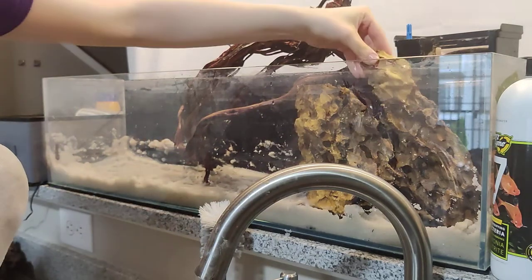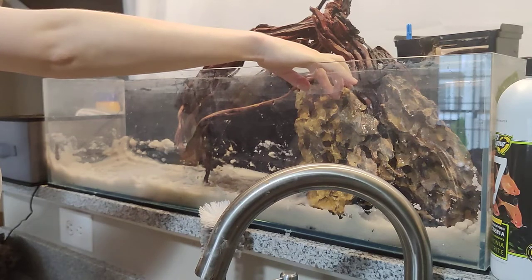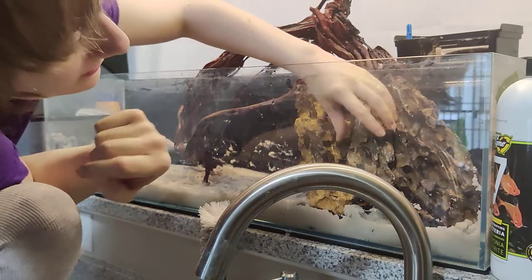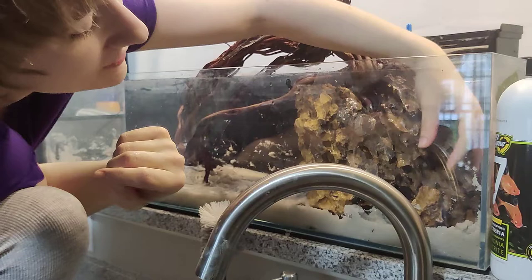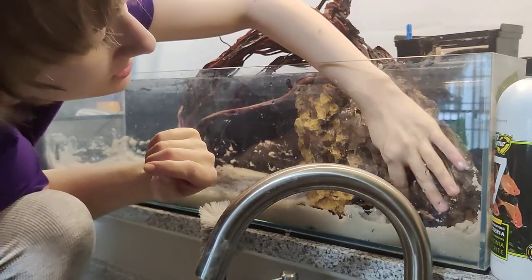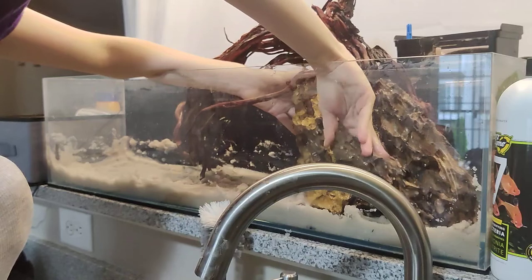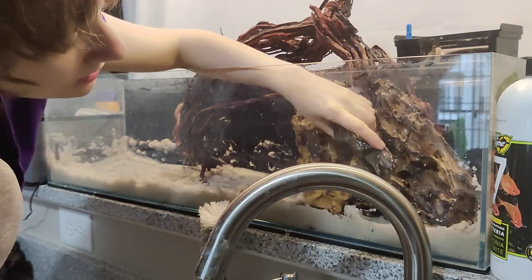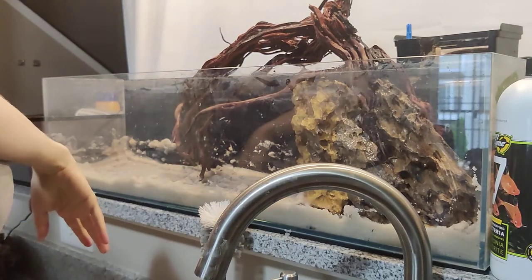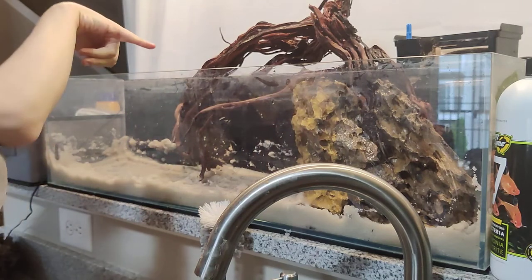The biggest rock was one of the smaller ones from that box. I took a hammer outside and broke up the bigger rock, so all these smaller rocks are parts of the biggest rock that was in there. These rocks will also be more stable once we add more sand, and obviously a fish isn't going to be able to knock them over.